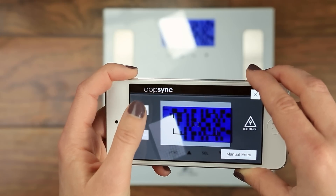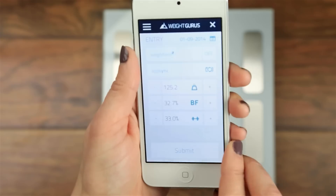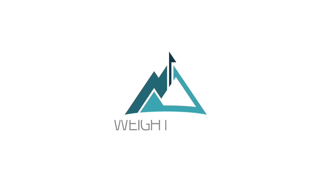If you're having trouble, you may need to zoom in or out or adjust your angle to eliminate glare. Once you get the hang of it, syncing is quick and easy, so you'll be tracking your progress in no time. Thanks for choosing WeightGurus!